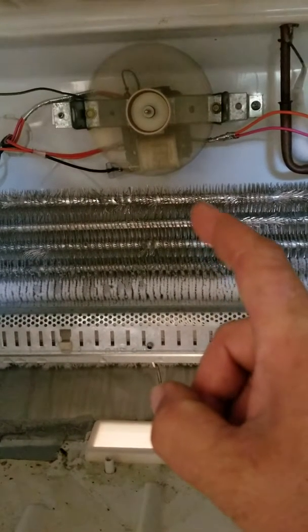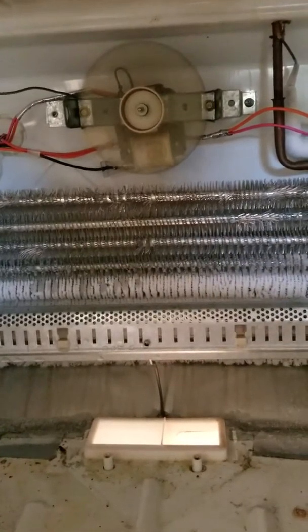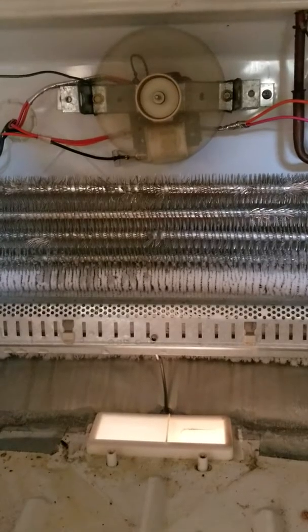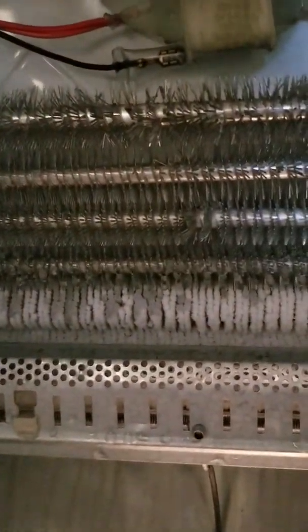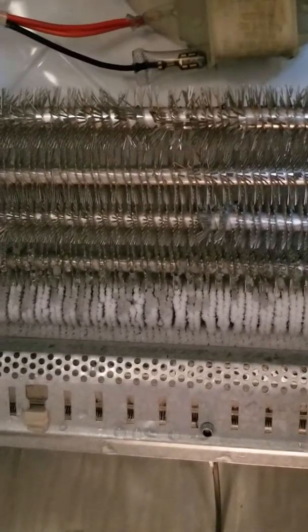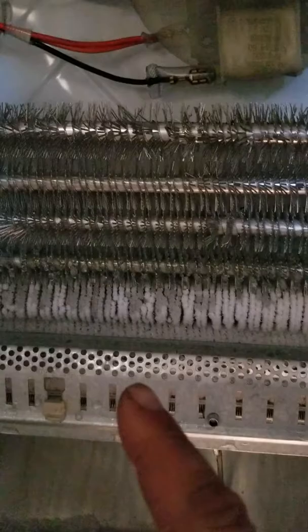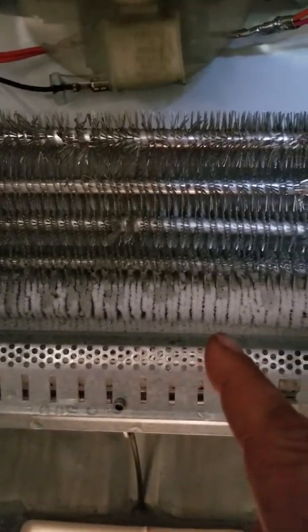This evaporator fan — water is going out. I was able to kick-start it, but I'm going to have to replace that. If you look closely, you can see that the defrost timer is working, so it's good.